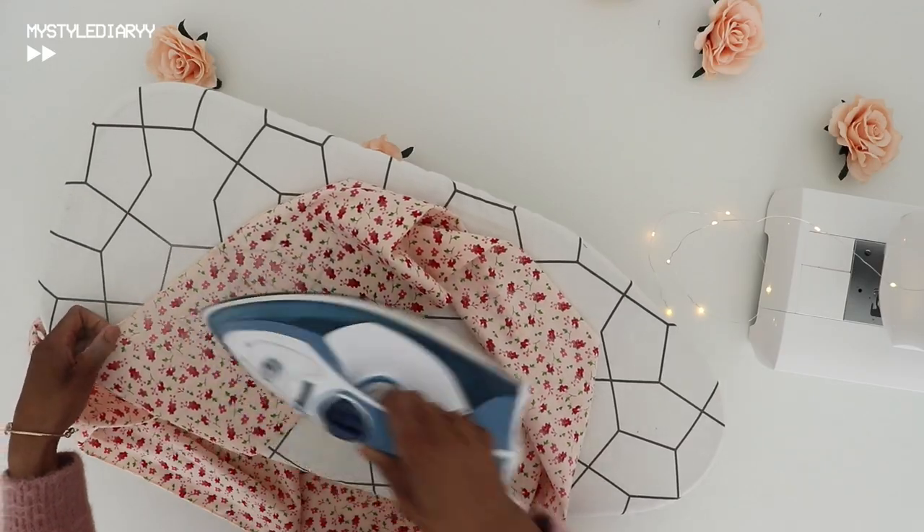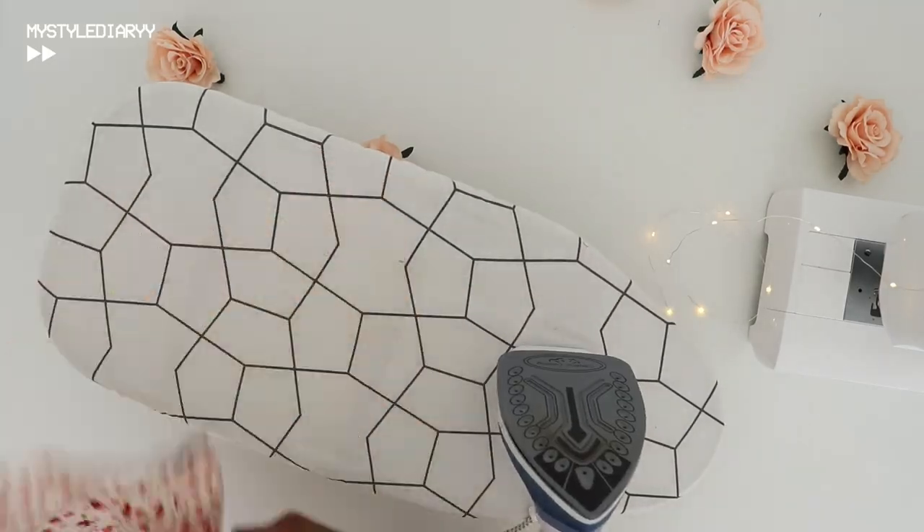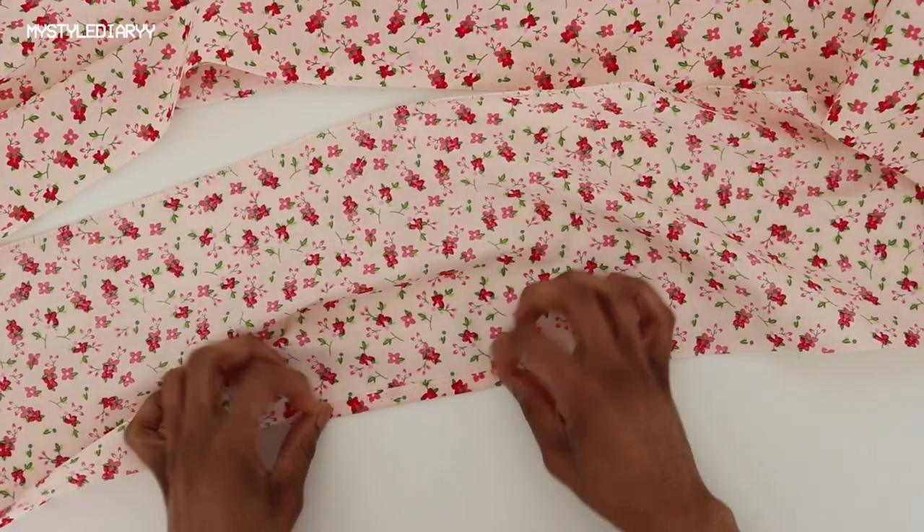Press the seams on both sides, including the bottom edge.